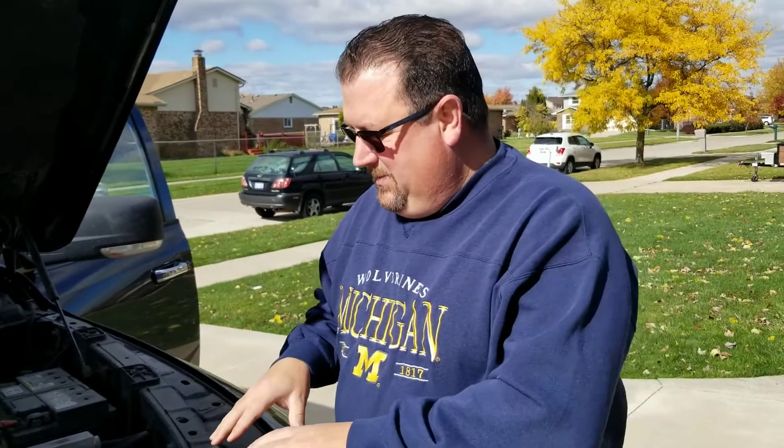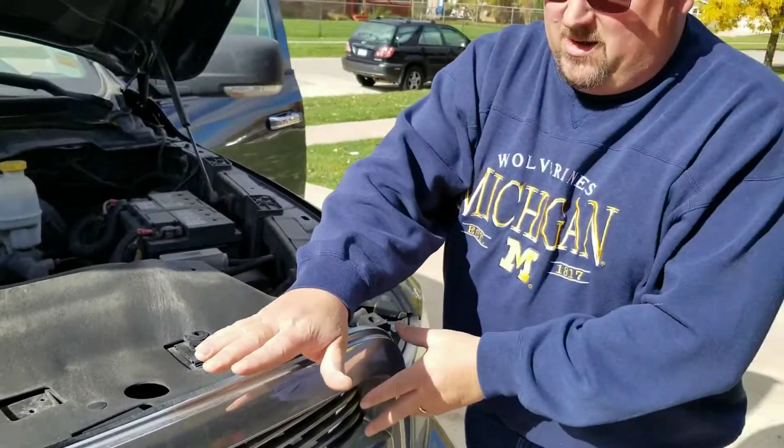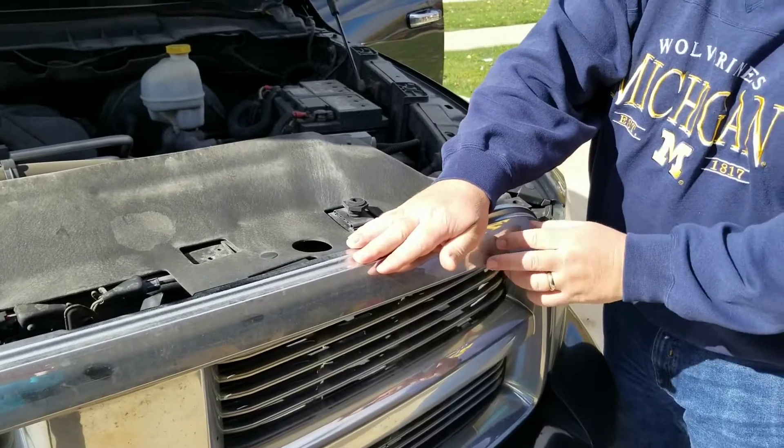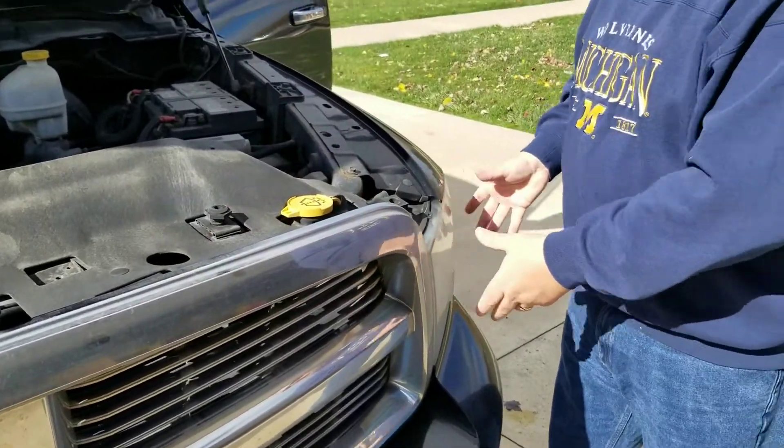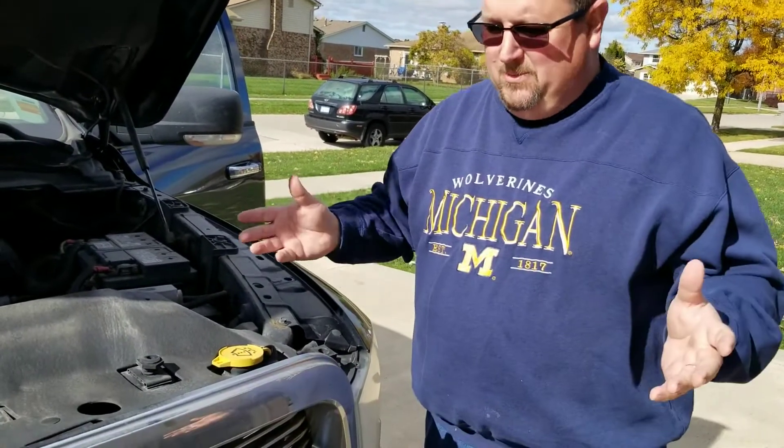To change a light bulb on this 2012 Dodge Ram, you have to take off this protective cover, you have to take off this plastic grill, you have to pop out the headlight assembly, and then you have access to it from that point. So it's a little bit of a process, but let's see if we can save ourselves $330.